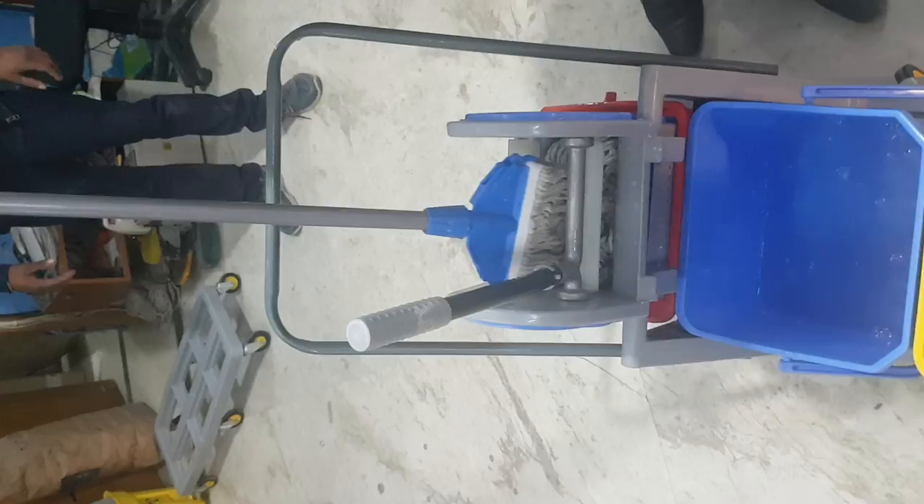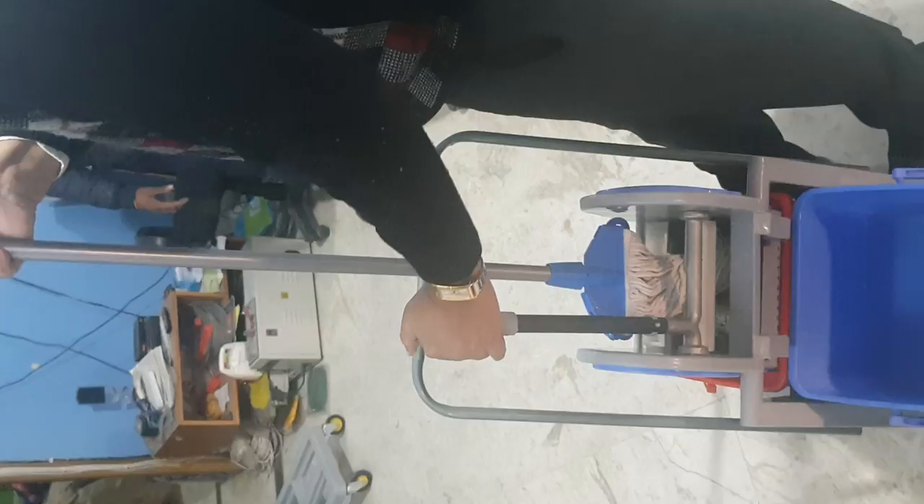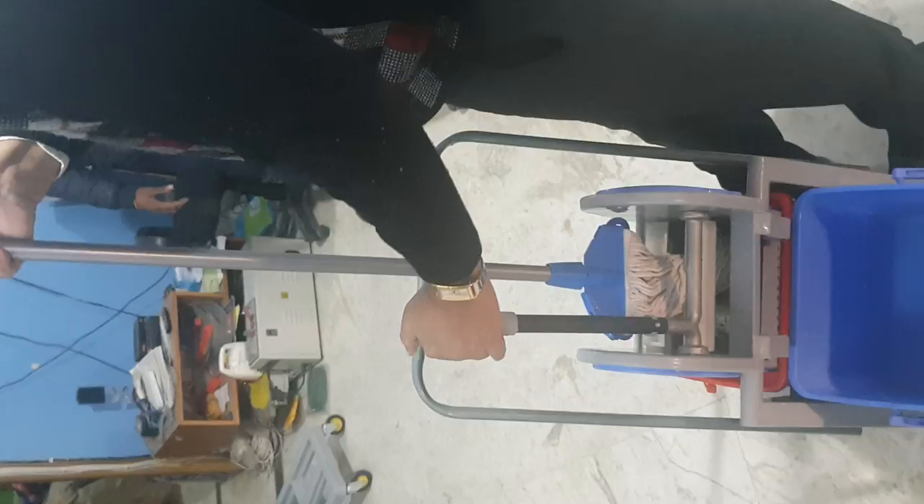Then we are going to take out the mop and put it onto the wringer. We are going to press the wringer handle gently. Now we can see our mop is completely wrung out and arranged.